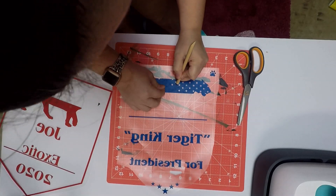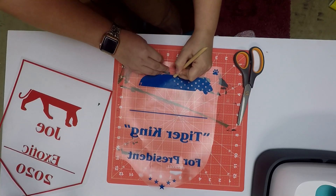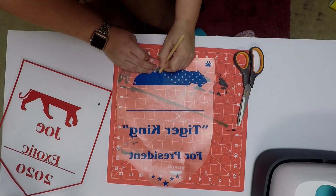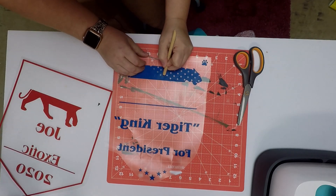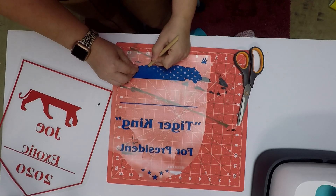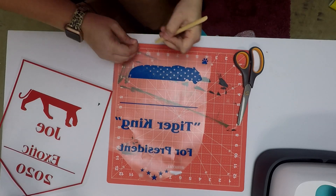My other heat press — I was working on some custom stuff earlier and I didn't turn it off, so it was beeping at me to let me know. I had to go shut that down. All the stars are the hardest part, but isn't this so cute?